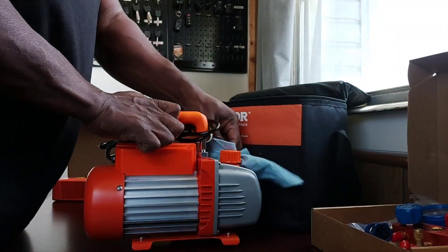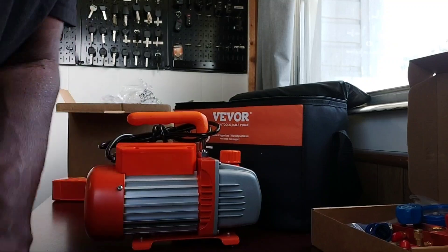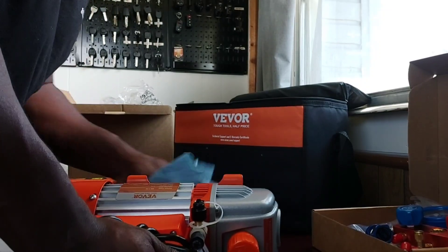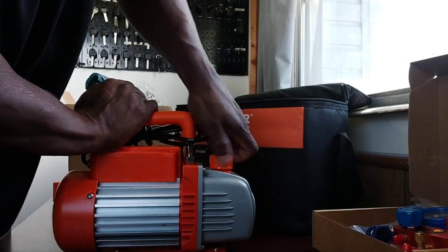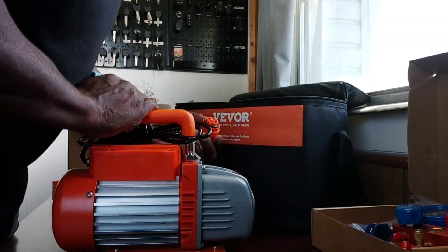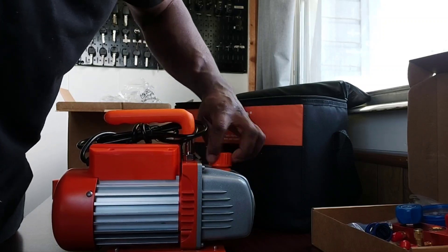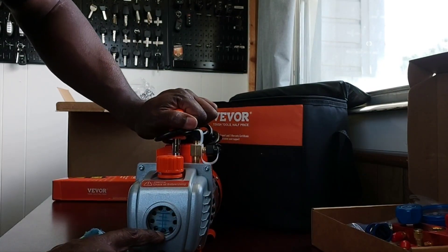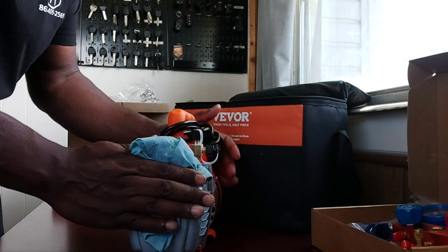Before I actually run it, I'll go ahead and verify that the compressor oil is at the right level — you're going to want to check your compressor oil often so you don't blow out the compressor motor. Luckily the oil didn't get all over the place. There's no visual from the top, but there is a side window to see the oil level. Right now we're all the way below the minimum, so I'll have to stop and get some compressor oil and fill it up to the max line.